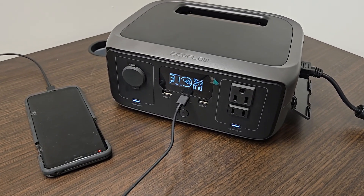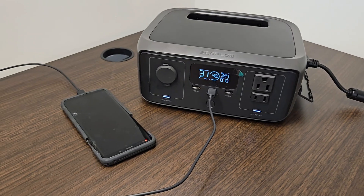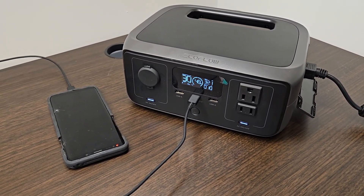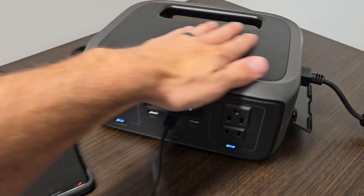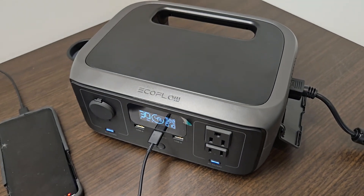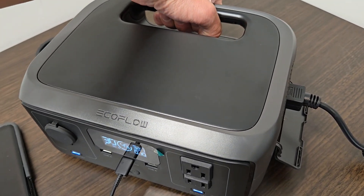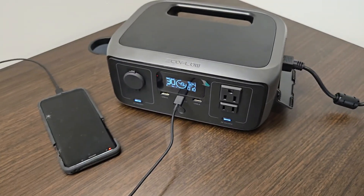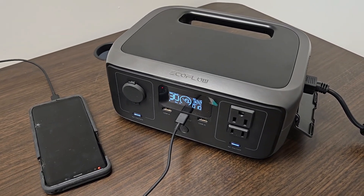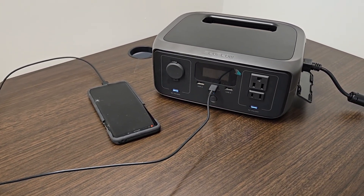Overall, I must say that I'm quite impressed with this EcoFlow River 3. This is the perfect size power station for most applications — it's great for emergency backup or for weekend camping use. The form factor is incredible and the build quality is downright amazing. EcoFlow always impresses me with their craftsmanship and design. The app works wonderfully, and every single feature checks out. This thing is wonderful — I highly recommend it.